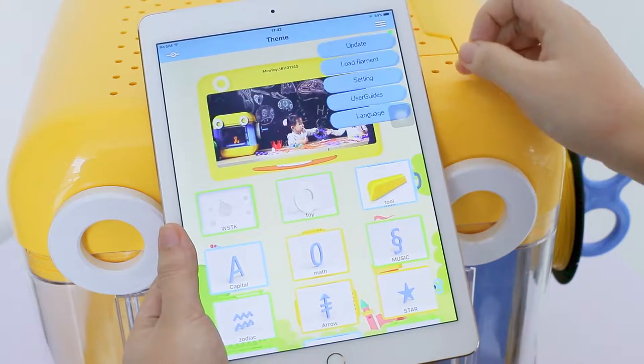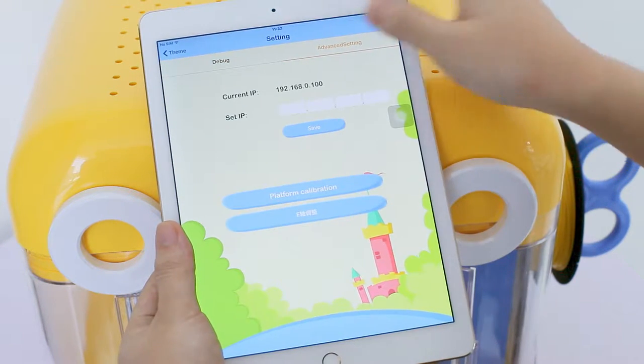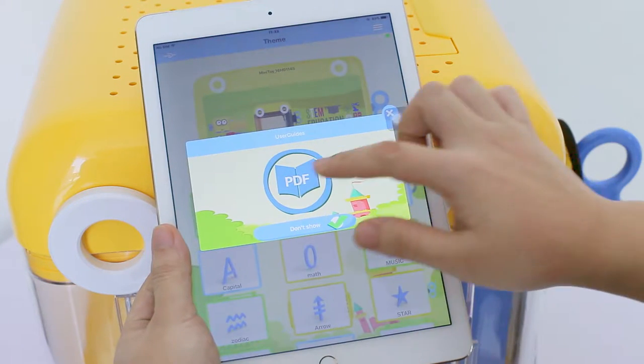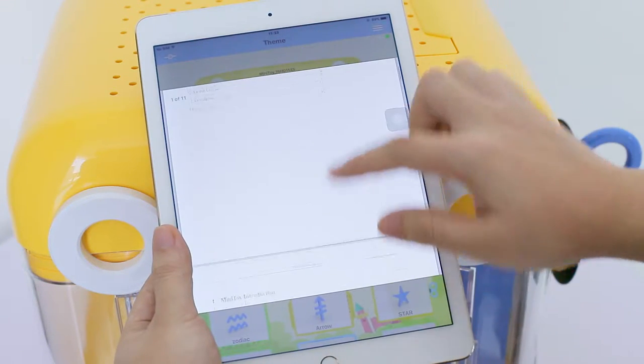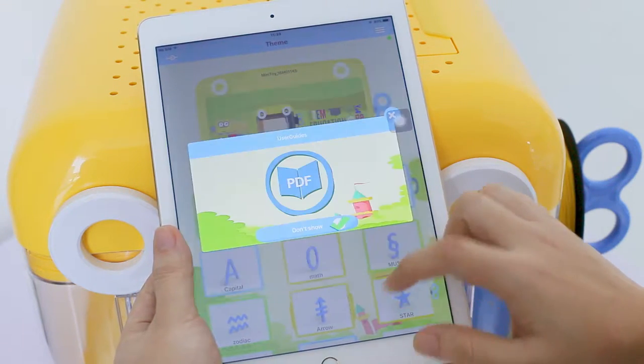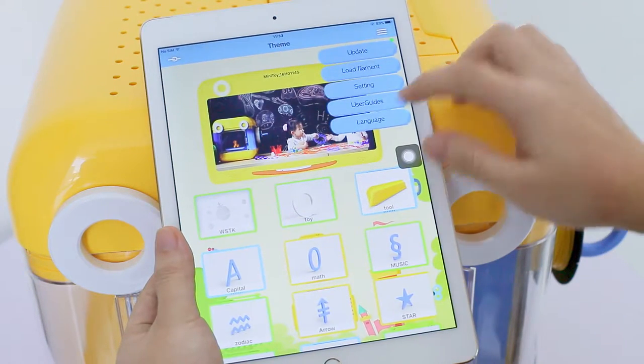Click the function icon in the upper right corner where you can change advanced settings, browse through the user's manual, or switch language.